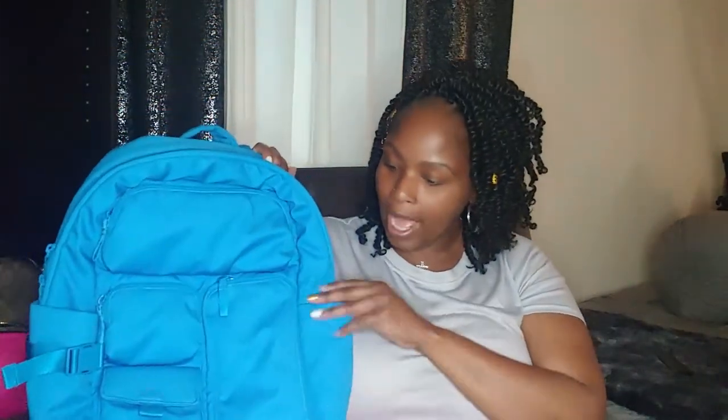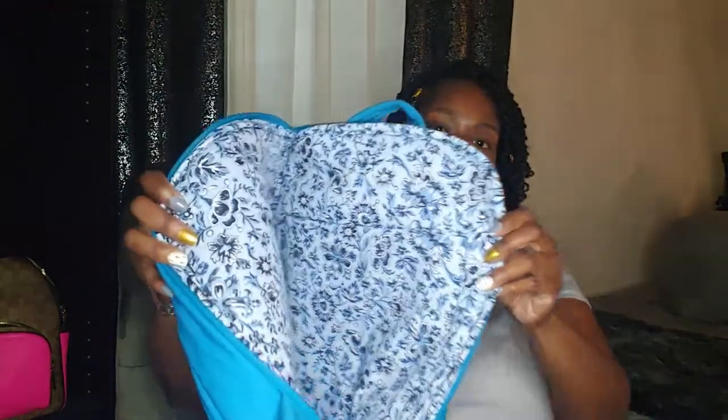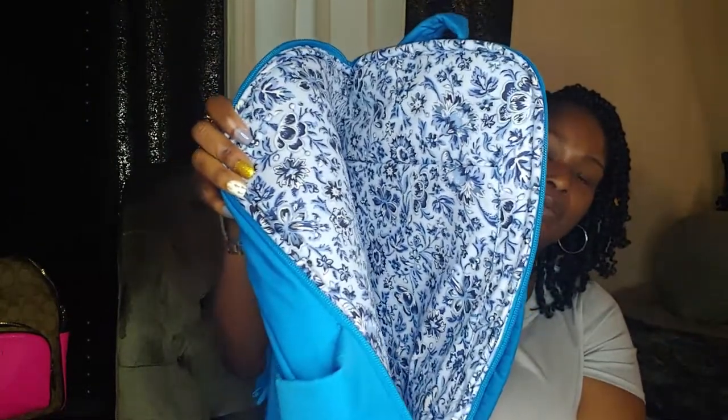It has several pockets — two side pockets, which I was looking for because I carry my umbrella in one side and generally bring a water bottle to work. It has a top zipper, a snap compartment, and an elongated portion you can put just about anything in. It also has a surprise zipper if you want to carry a laptop. It's a dark blue paisley print — that's kind of what Vera Bradley is known for. I prefer the print on the inside, and I'm just using this as a work bag.